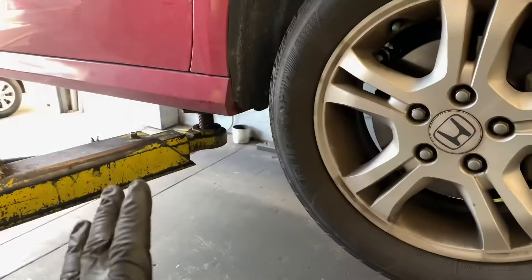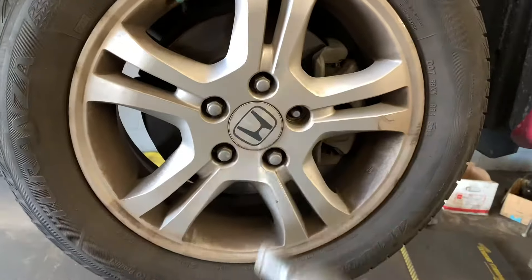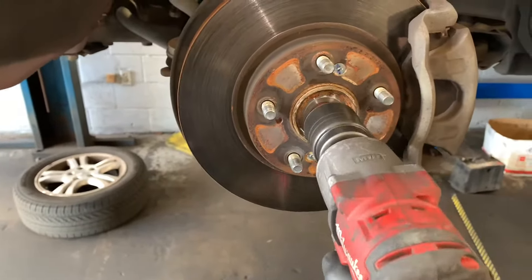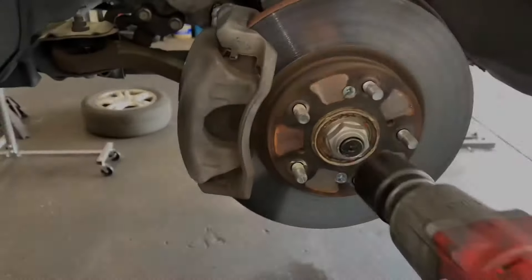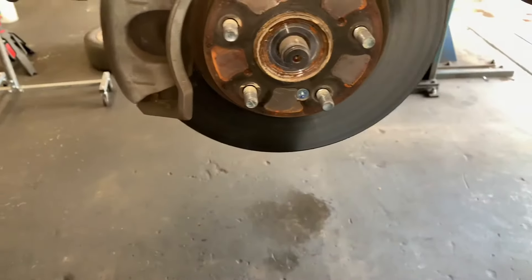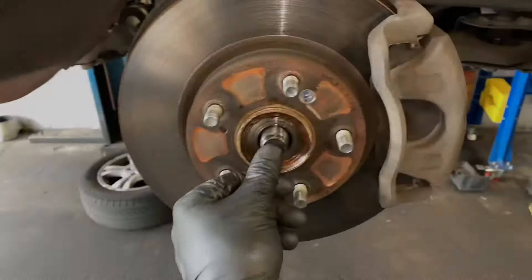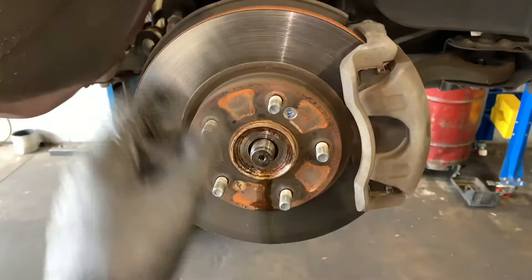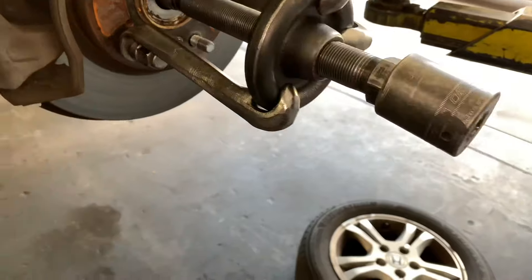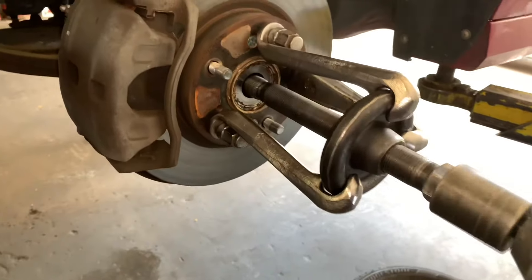Get the vehicle up in the air using floor jacks and jack stands, as high as you can. Remove both front wheels, then remove the axle nuts using a 36 millimeter socket — take both left and right side axle nuts off. Use a little penetrating oil on the axle shaft and try to push it inwards. If it's stuck, use a special OTC tool that bolts to the hub and pushes the axle shaft in as you turn the center nut — I'll link this in the description.